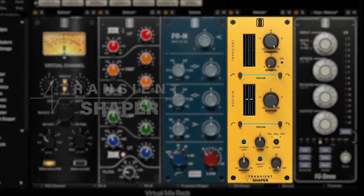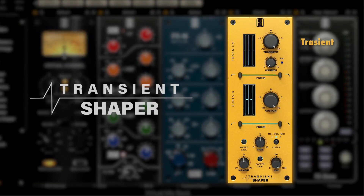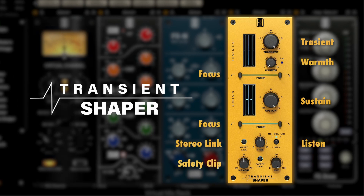We'll go over all the features in this new module, such as the transient and sustain controls, warmth, focus, listen, stereo link, and the safety clip.